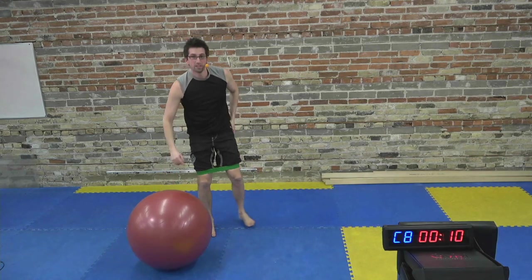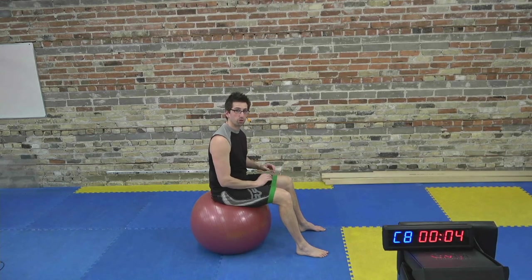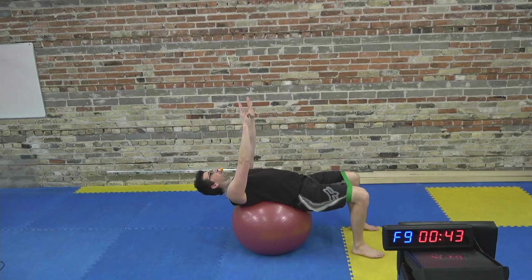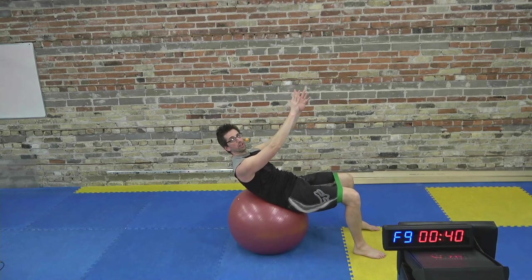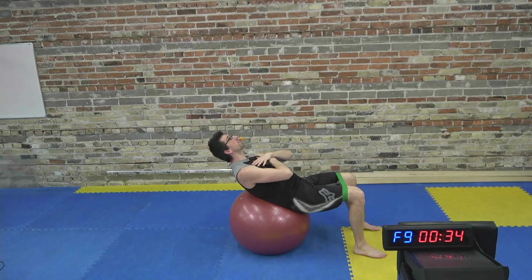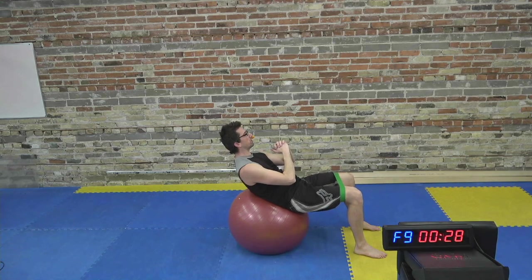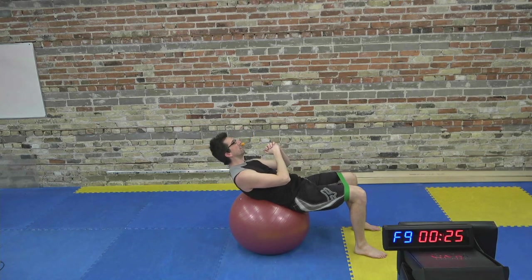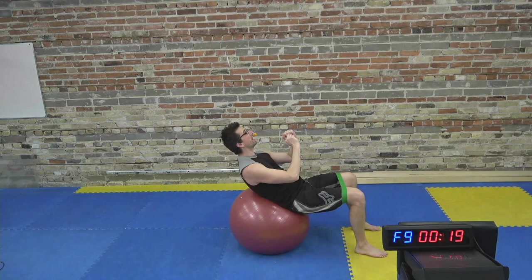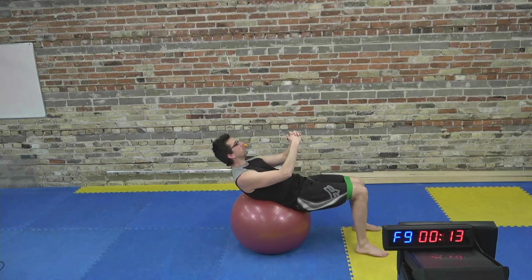Third exercise: tucks or crunches. If you want to challenge yourself on the crunch, we're going to go up and then hold the top of the crunch. Drive the shoulders, arms, and chest up to the ceiling. The neck is relaxed but the abs are working hard. Just hold it. When you get too tired, come down for a bit of relaxation, then come back up and hold again when you can.